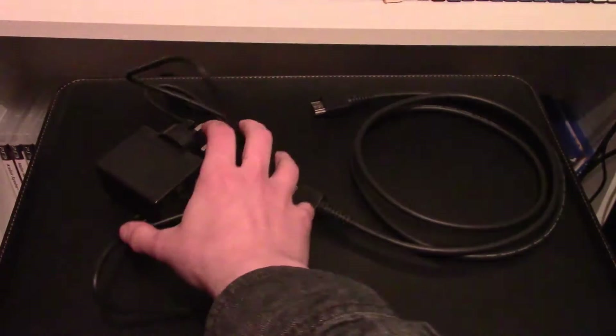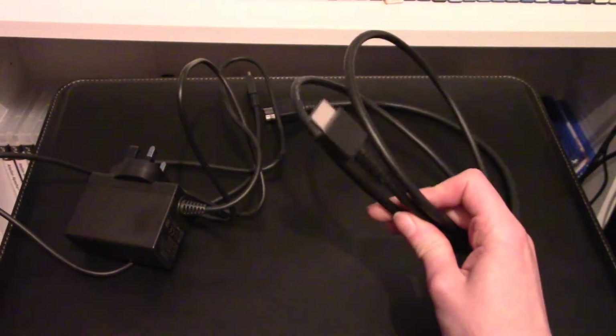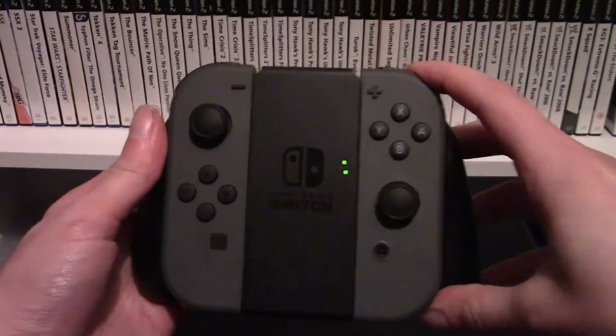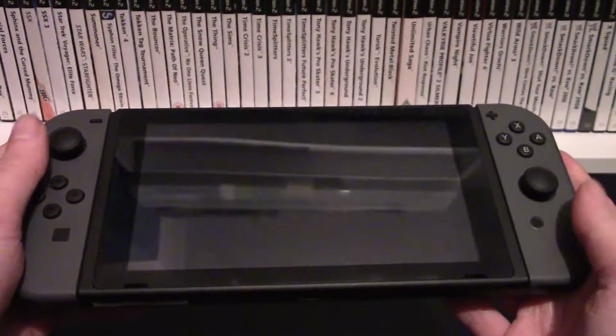I'm just going to quickly go over the contents. So you've got your power lead, your HDMI lead — this is only two feet long — and then you have your left Joy-Con, your right Joy-Con, two wrist straps — I actually missed one of these when opening it — your dock, your cradle for the controllers, and you have the Switch itself.